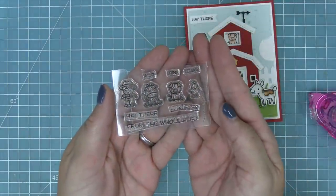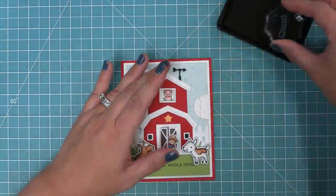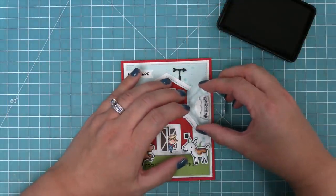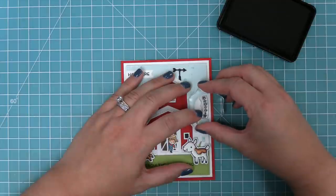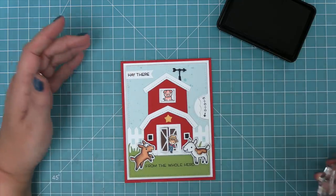In the Tiny Farm set there is a little EIEIO with an arrow, which is meant for the Reveal Wheel — that little arrow tells the recipient what to do. I just think it's so cute with the EIEIO. Maybe I've just been singing Old MacDonald a lot to my son, but this is just so cute and fun.